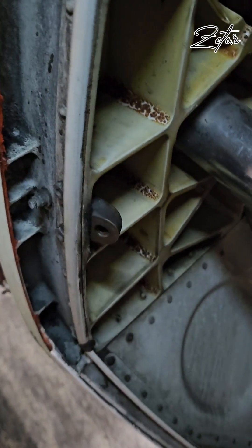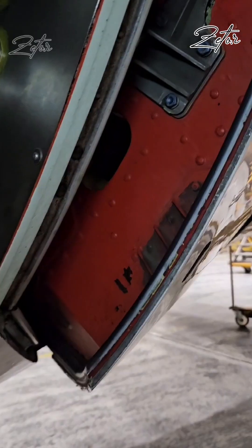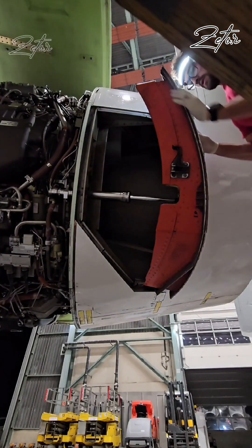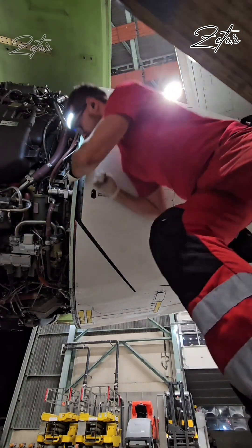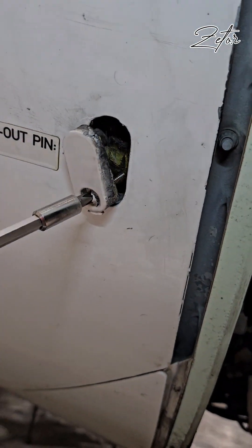I assume you're wondering where the blocker doors are attached — it is exactly here. If you want to know how to deploy and stow blocker doors, click on the pop-up button above, or after watching this video, click the link in the description below, which will lead you to a video I already made about this topic.